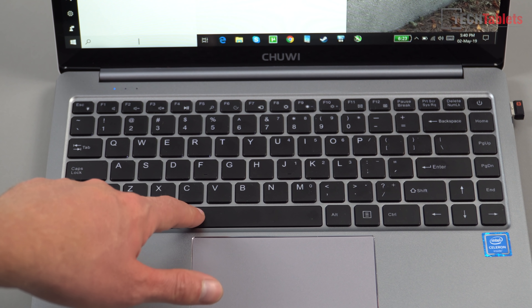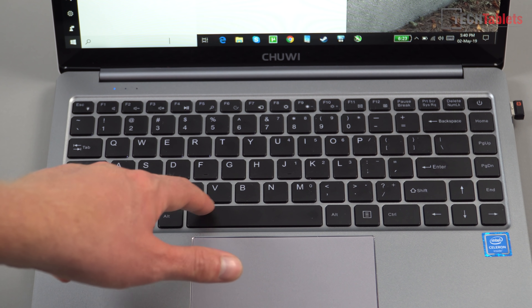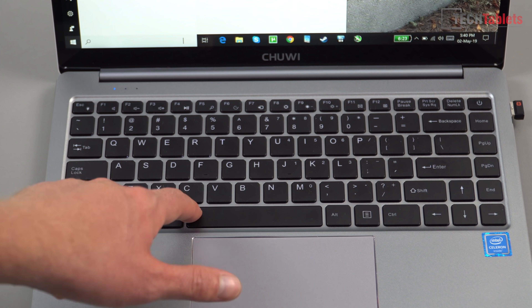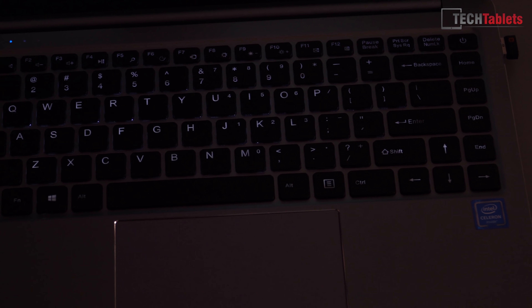The keyboard is quite good to type on, but I have had and still do have an issue with the space key. In the beginning it was only working about 50% of the time; now it's improved to about seven times out of ten. I've confirmed with other users that their space key is fine, while one out of about five users also reported the same problem — so there's a slim chance yours could have a slightly faulty space bar.